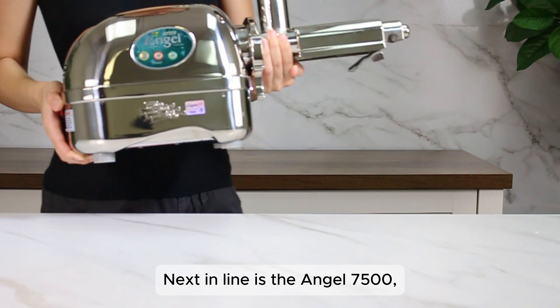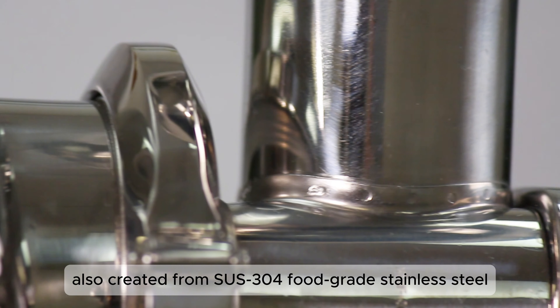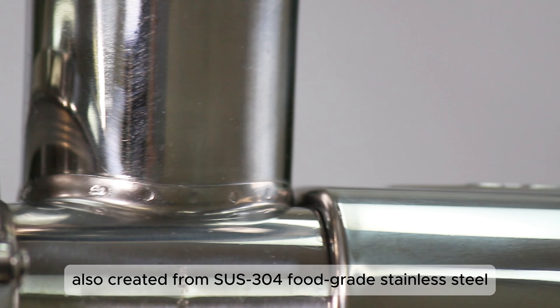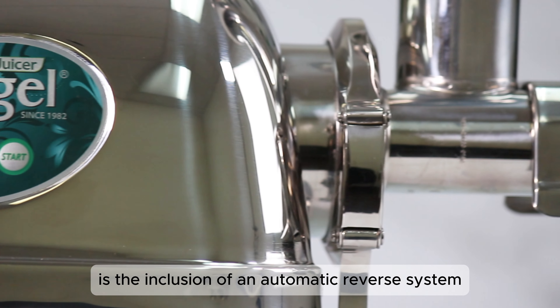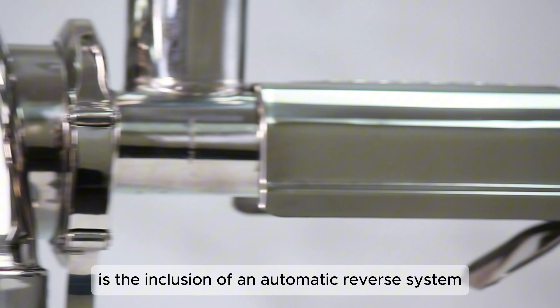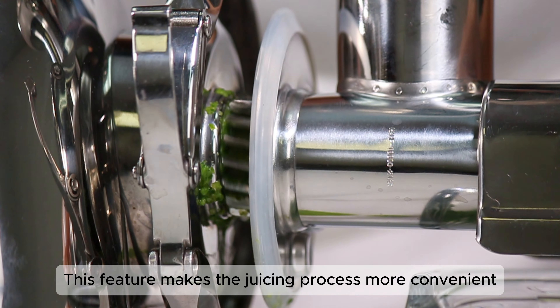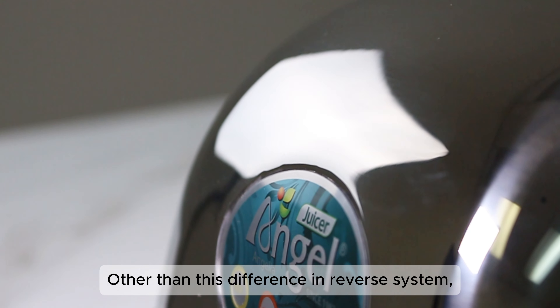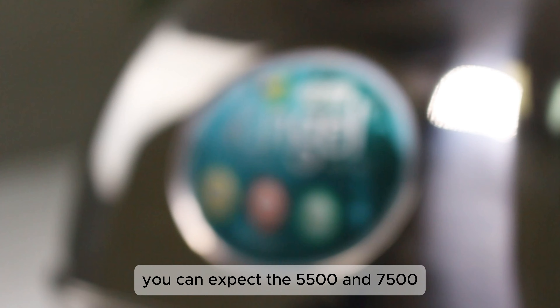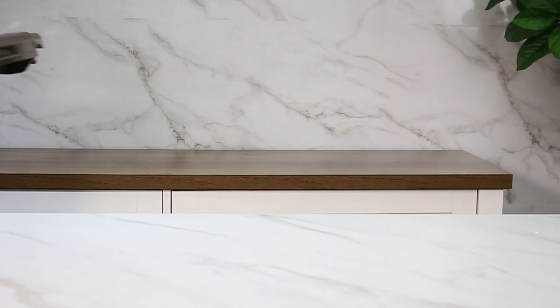Next in line is the Angel 7500, an advanced model also created from SUS 304 food-grade stainless steel. The key difference between the 7500 and 5500 is the inclusion of an automatic reverse system. This feature makes the juicing process more convenient by automatically reversing the motor to prevent jams. Other than this difference in reverse system, you can expect the 5500 and 7500 to be the same in terms of functionalities.